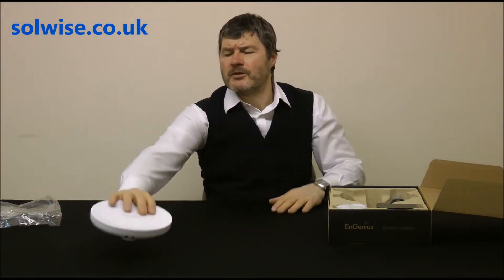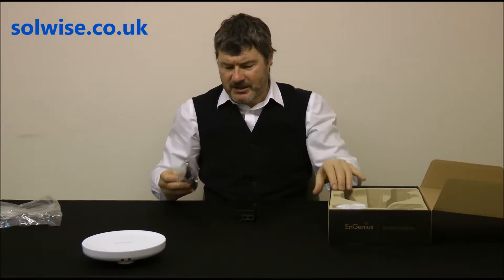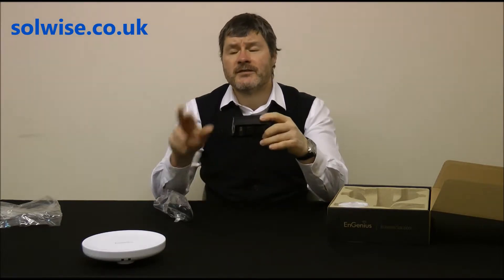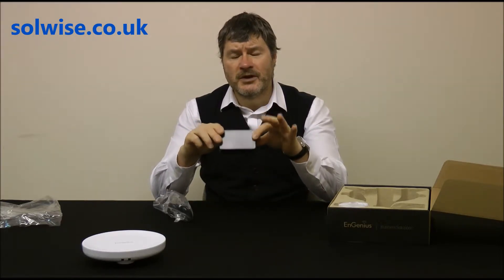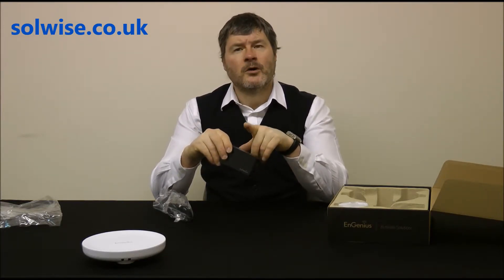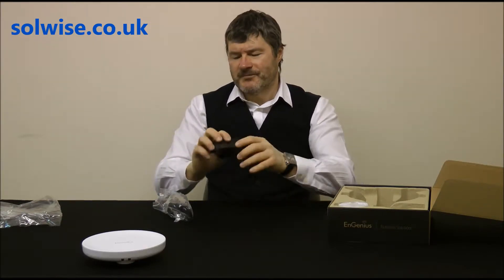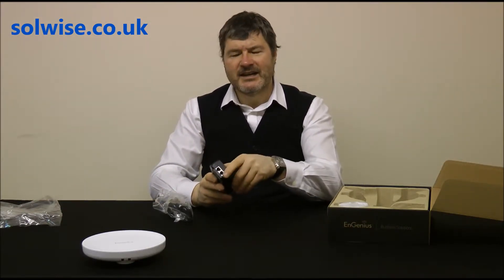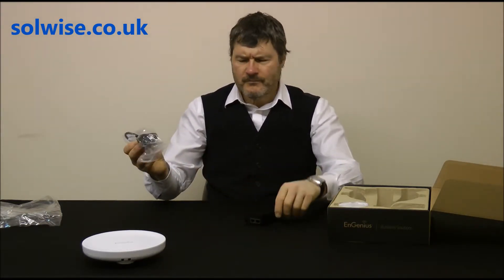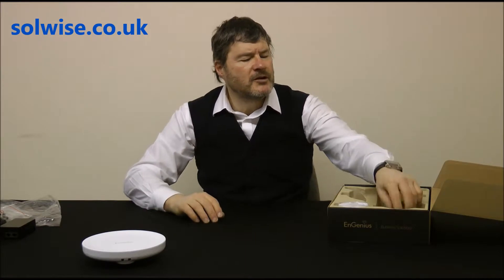Also in the box is a PoE injector. The device is designed to run from 24-volt PoE, so this is a 24-volt PoE injector — don't try to use 48-volt PoE or it'll go pop and the warranty won't cover that. Use the PoE injector that comes in the box. It has a LAN in and a LAN-plus-power out. Also included is a cloverleaf-type UK mains cable.